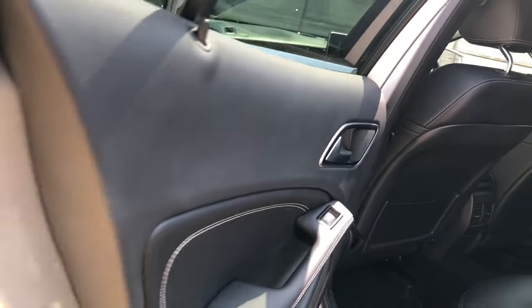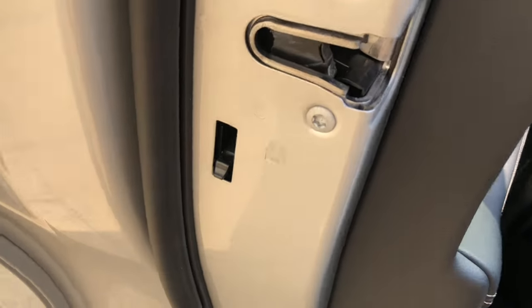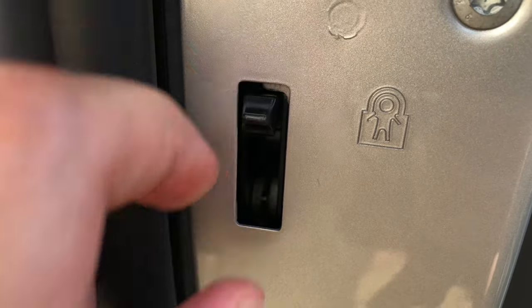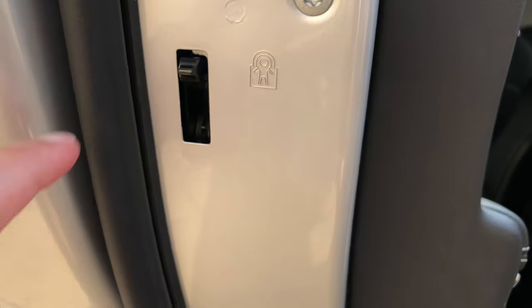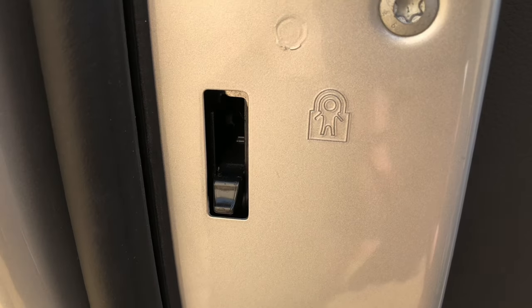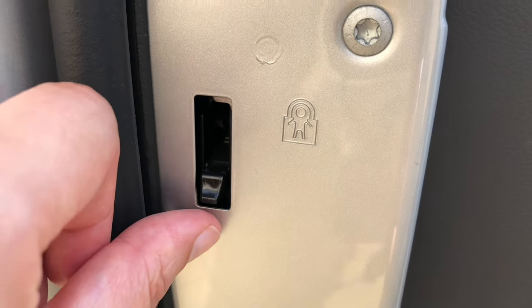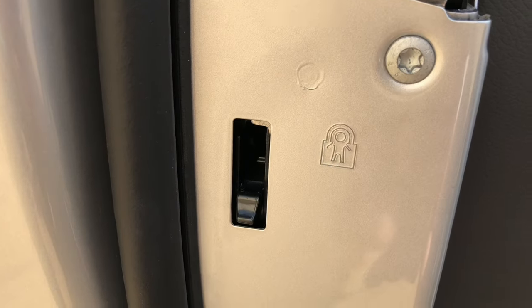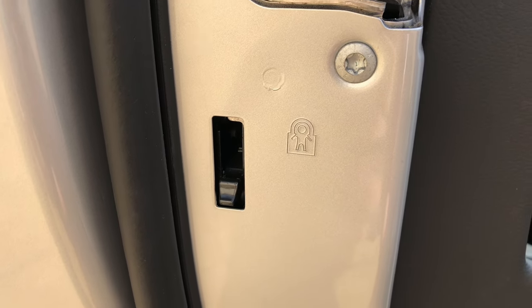Some other features on the back doors — they have child locks. Right now that's on for the child lock. Push down and it's off. A simple way to tell: when they marry up, it means it's off and you can use it as a normal door.